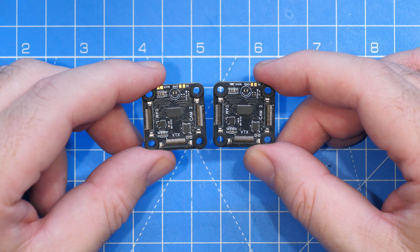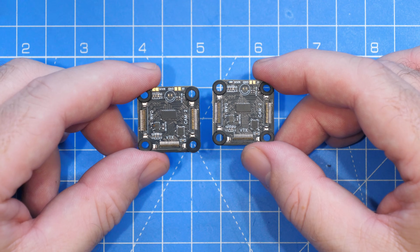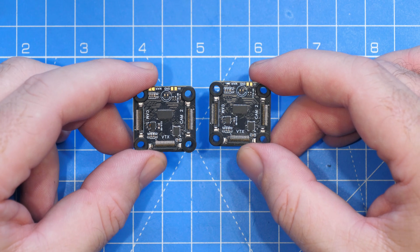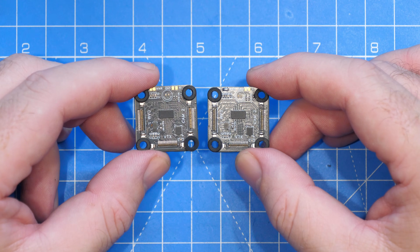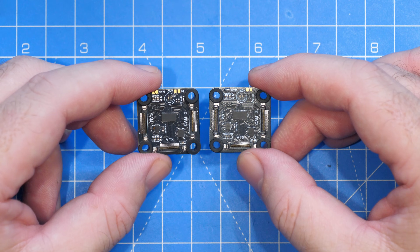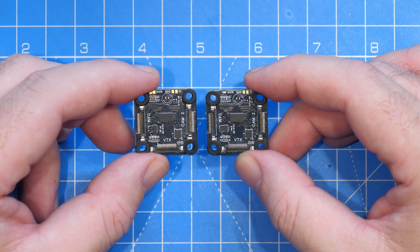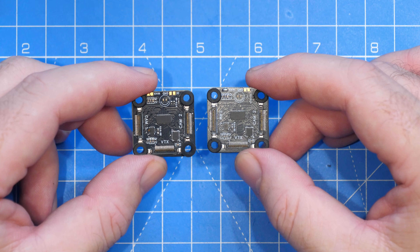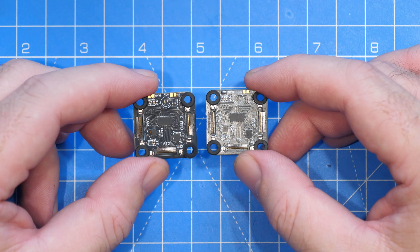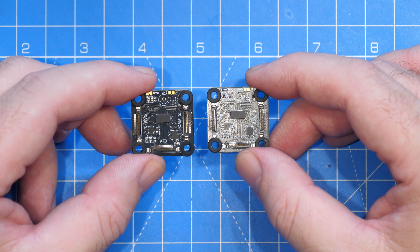You might be asking yourself why you'd want to connect that many cameras to a drone, plane, or quad. For most quad users multiple camera angles aren't necessary, but for planes, wings, and ground-based vehicles they're incredibly handy. On a plane or wing, having a forward-facing and a back-facing camera is very useful, or you could have a fixed FPV camera at the front with a second camera on a gimbal.